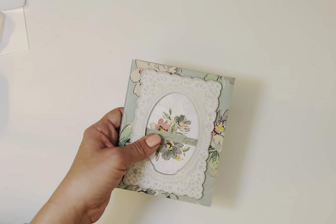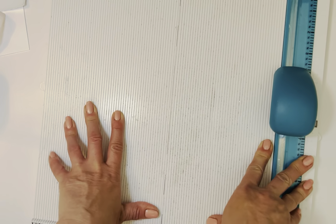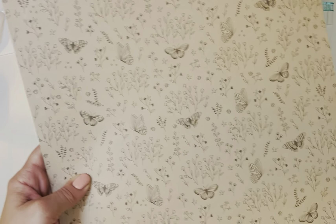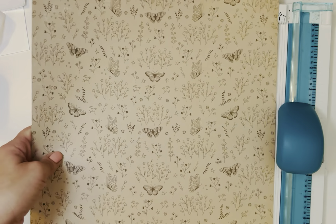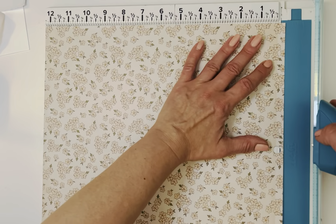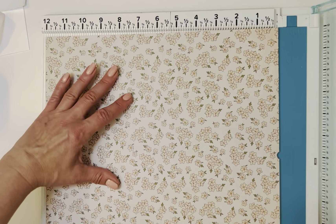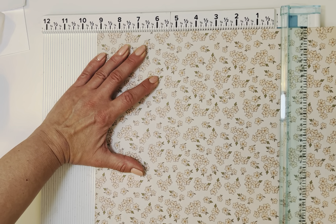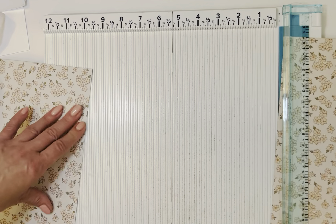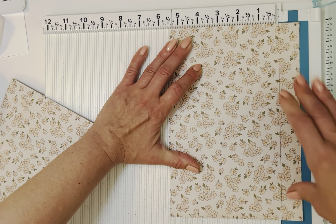Let's go ahead and get started. We'll grab our scoreboard and a 12 by 12 sheet — I'm going to use English Garden to make this one with you. We're going to need two sheets that are nine and a quarter by five and a half. Let me cut those up. Nine and a quarter by five and a half, and then we need another one the exact same size — so this should be nine and a quarter and five and a half.